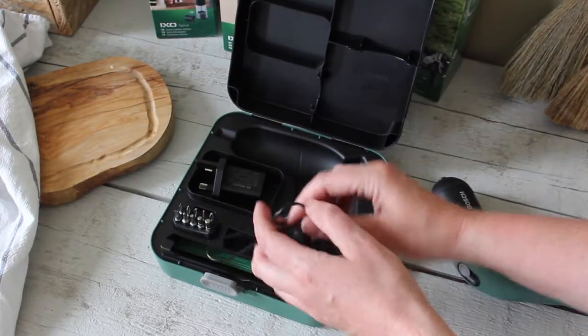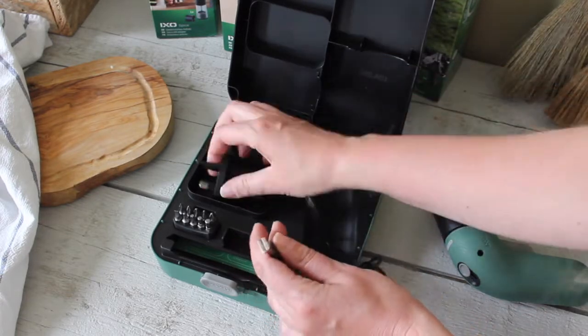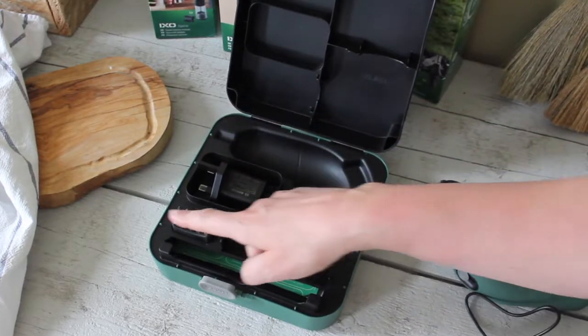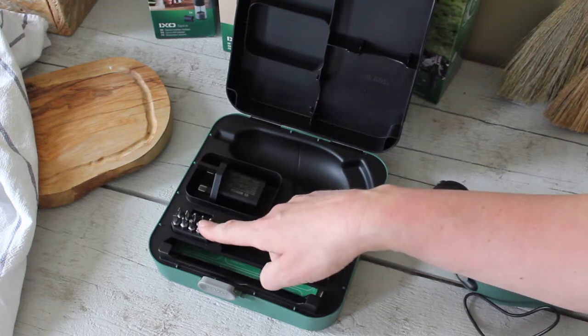It comes in this little box, and like I said, it has a micro USB charger, so you can just plug it straight into a USB port or use the plug provided. It comes with a handy set of screw heads and also with a hex one for when you do your IKEA furniture.